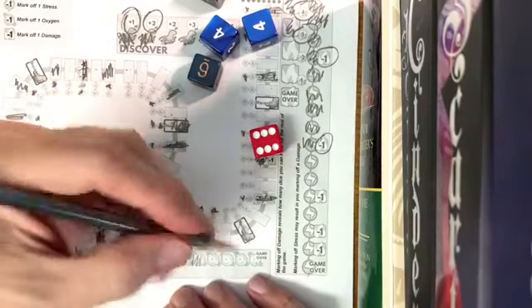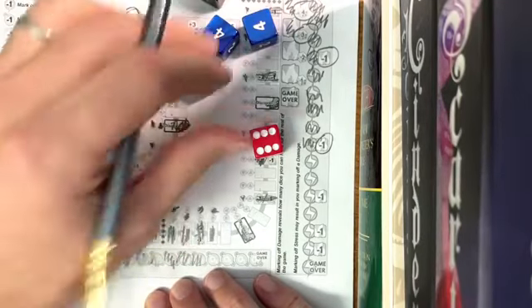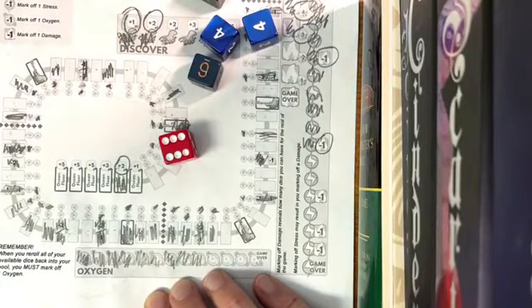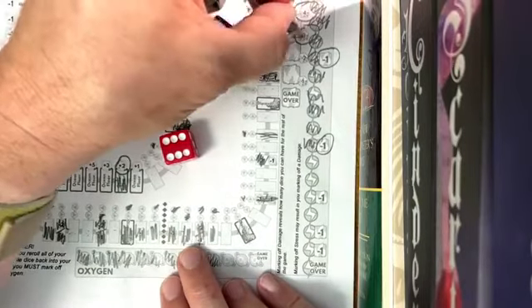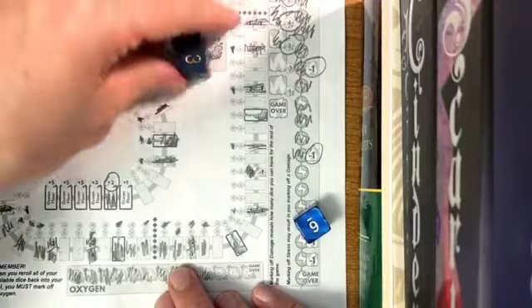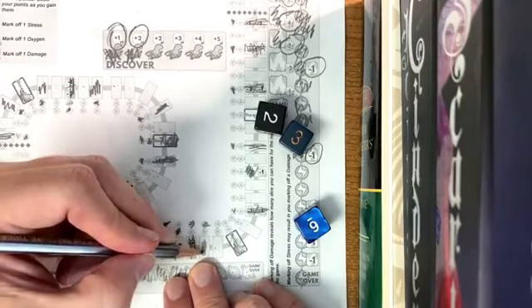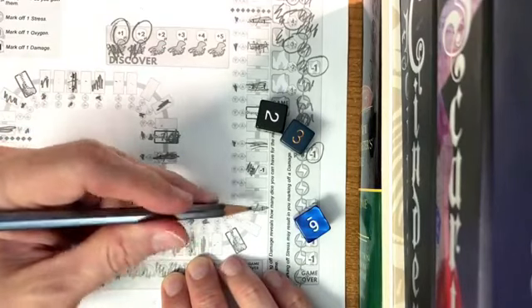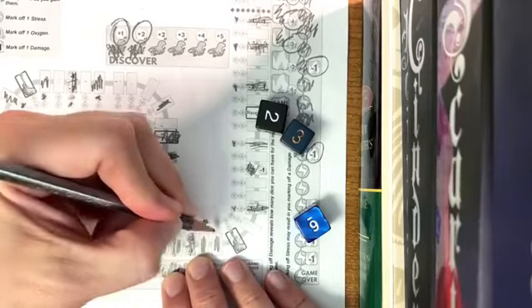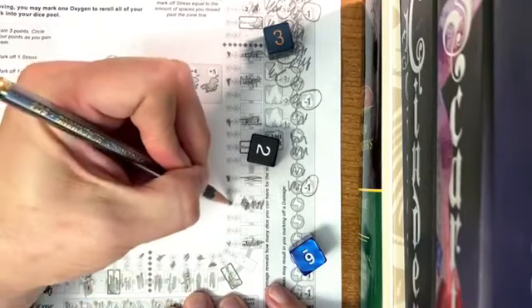Are you sweating? Are you nervous? I know I am. I'm going to use an oxygen and roll three dice because that's where my damage is. I've got a two, three, and a six. One, two, three — I don't want to go the two because I'd take stress for landing somewhere I've already marked. One, two, three, four, five, six — I don't want to land there either, so I'll go one, two, three.